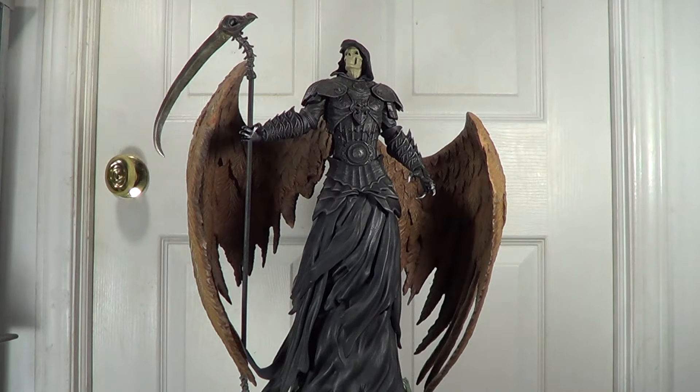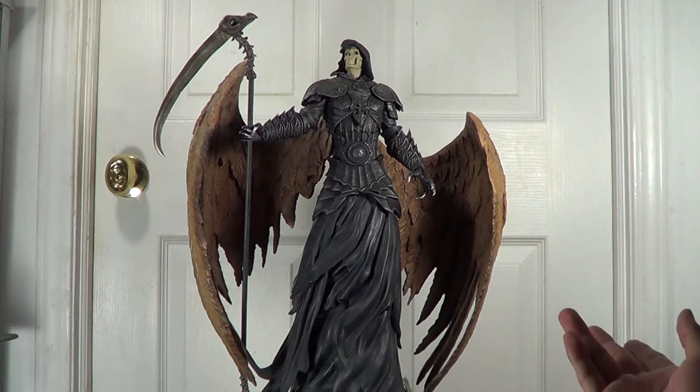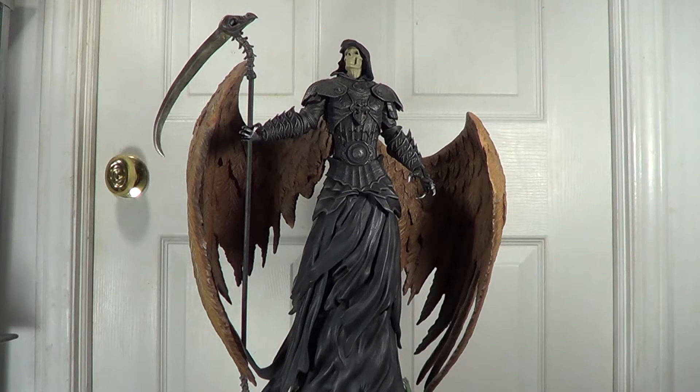Hello YouTubers, what's up? Whispering Wind here back again, and today I'm going to be reviewing one of my Air Raid Studio statues. This time I'm reviewing the Angel of Dead statue done by Air Raid Studio.